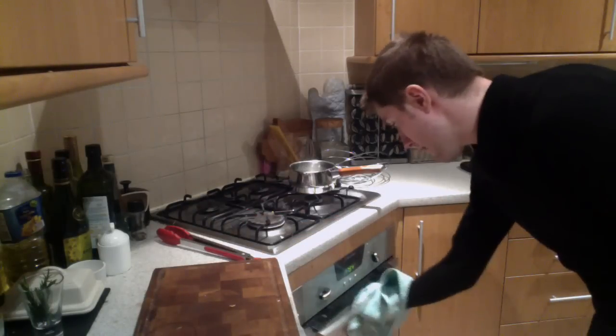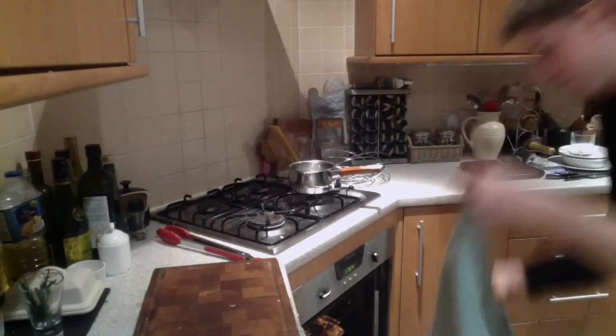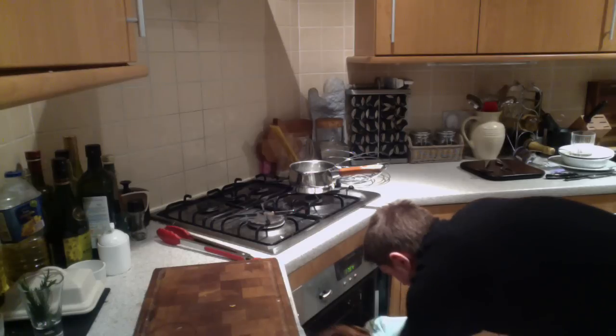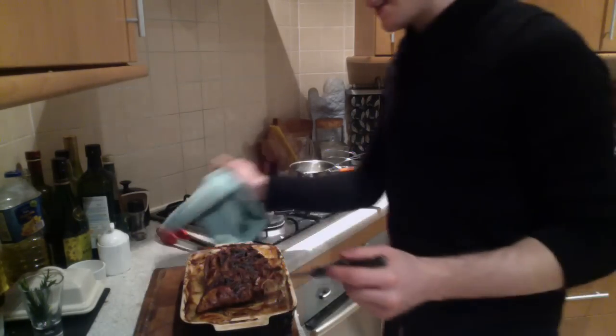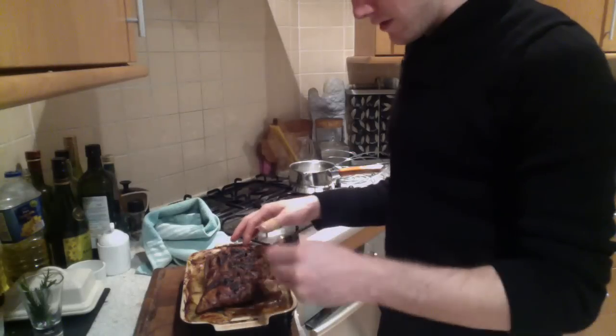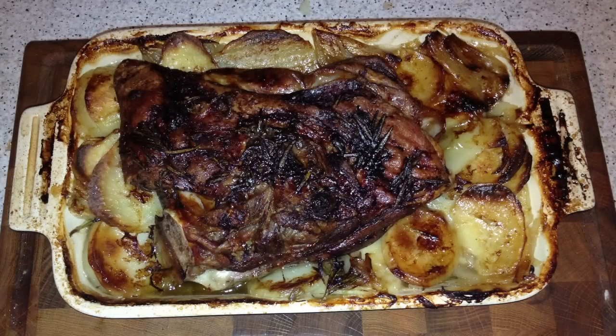So it's been cooking now for about three hours. We'll take it out. To check it's done with a knife, it should go in very easy and it will be very tender. And that's basically it. So there you have it — a slow roasted shoulder of lamb on Boulanger potatoes.